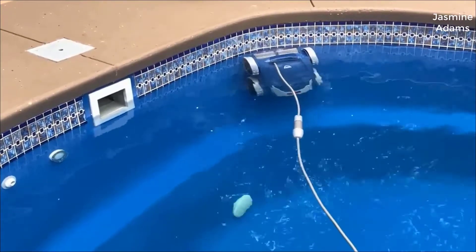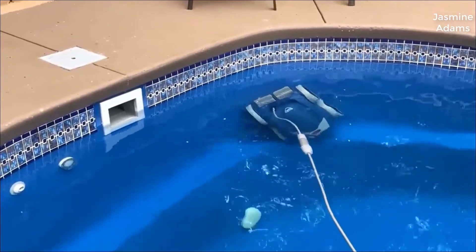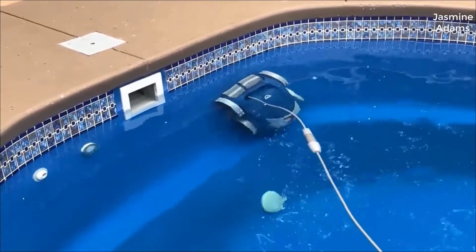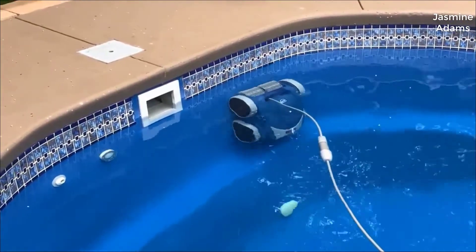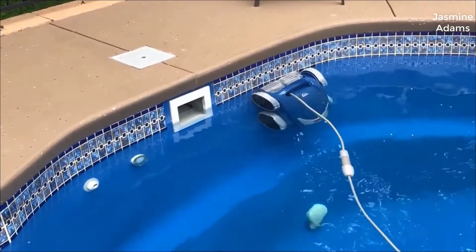I hadn't seen too many reviews on this so I thought I'd give you guys my two cents just based on my experience, and let you know what I thought about it in case you were considering one. I actually found a pretty good deal on this pool cleaner and I'll put a link in the description below so you guys can check that out if you're interested in getting one for yourself.